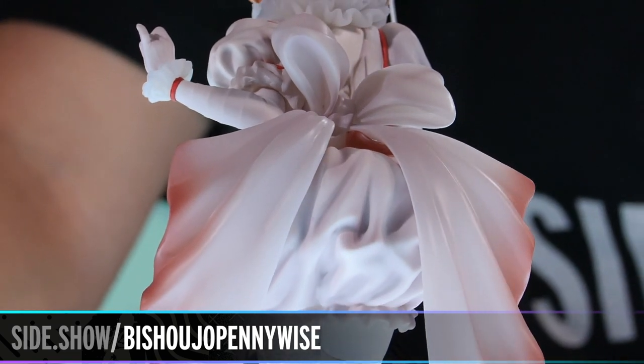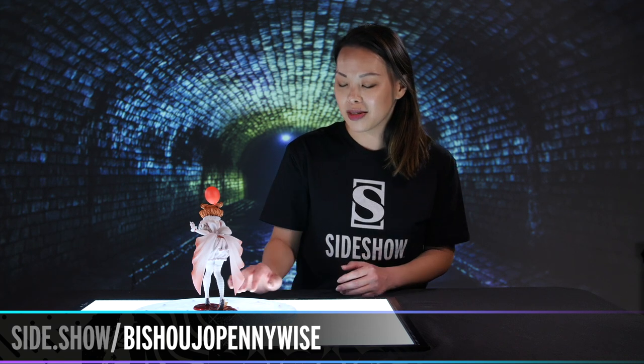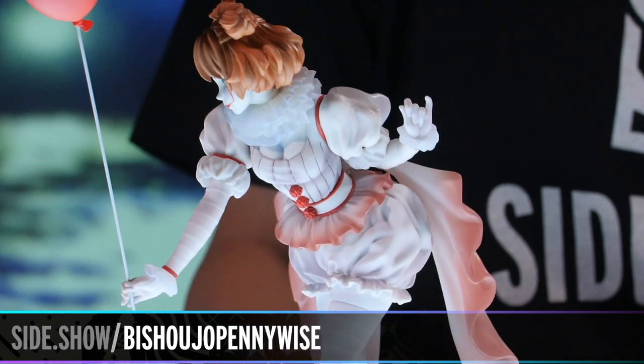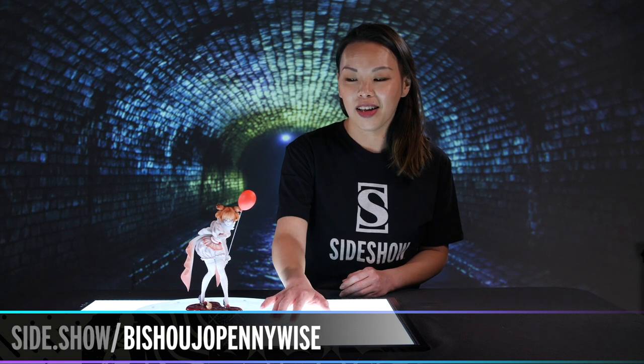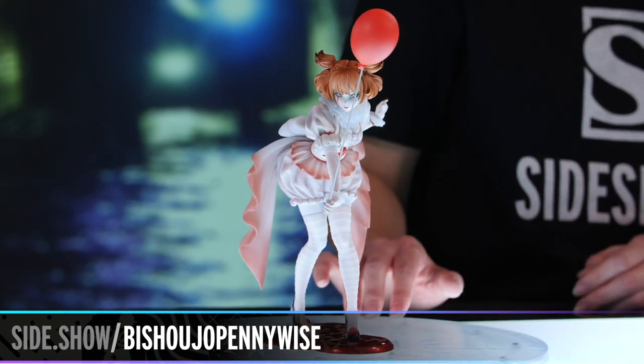All very iconic to Pennywise, all the way up to the colors and the frill. One of my favorite things on this piece is the oversized bow on the back — it's very reminiscent of a magical girl outfit, super cute and very fitting for this series. And spinning her back to the front, we have in her hands the iconic red balloon that is very synonymous with Pennywise and the IT property.